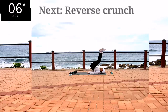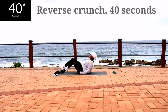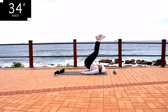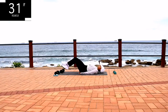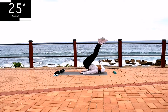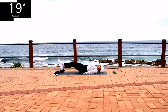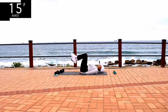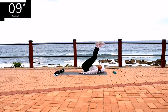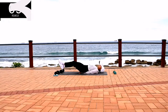Guys, we're on to the last exercise. We're doing a reverse crunch. Push yourself, challenge yourself — it's your last exercise. Use your lower abs to push yourself up. Lift yourself off the ground. Keep on going. And yes, it is your last exercise. It's almost over. And we're done.